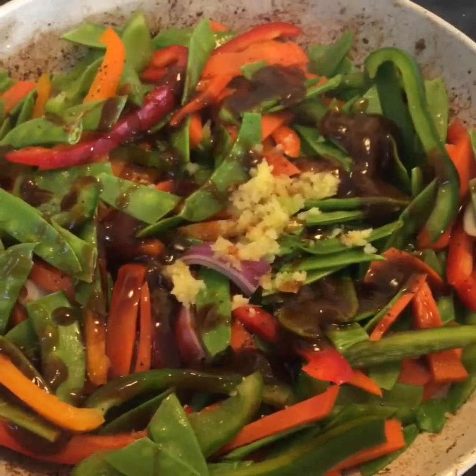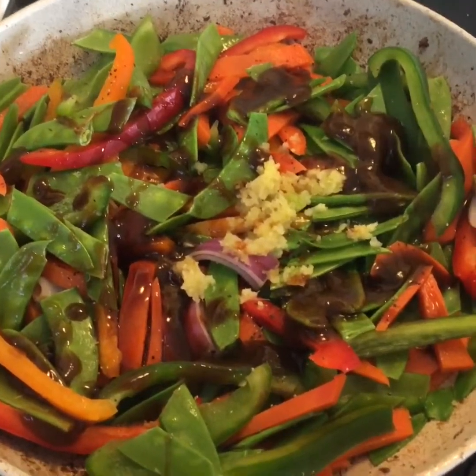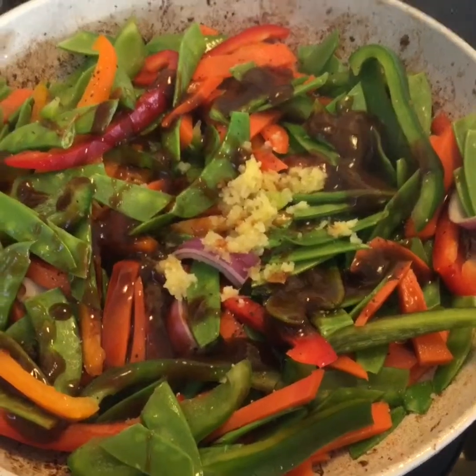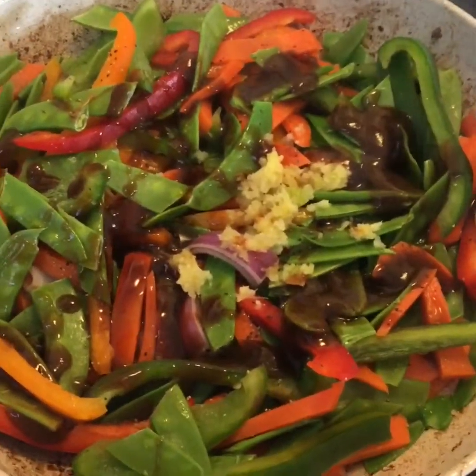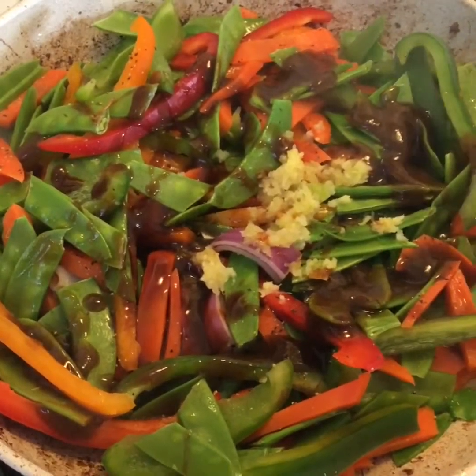There also is some red and green julienne bell peppers. It's smelling so good. I'll let it fry up here for a bit, we'll add it to the mixture, then beat it all up, make some rice, and have some dinner.